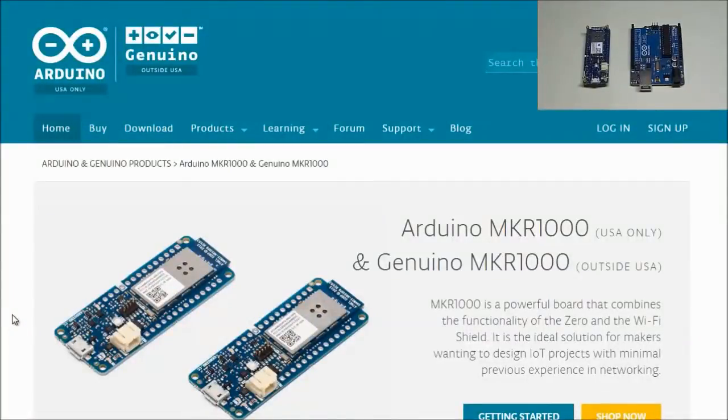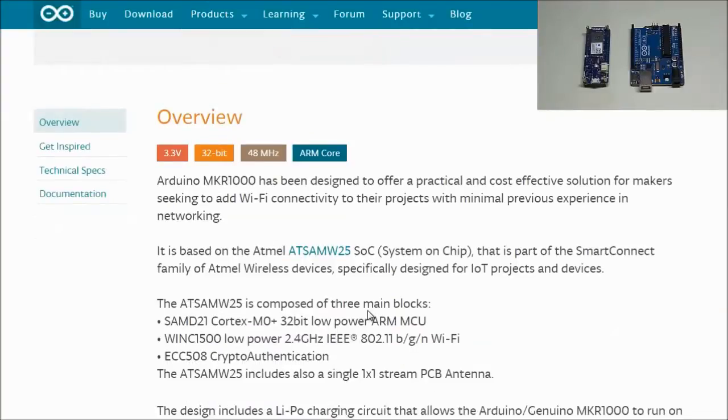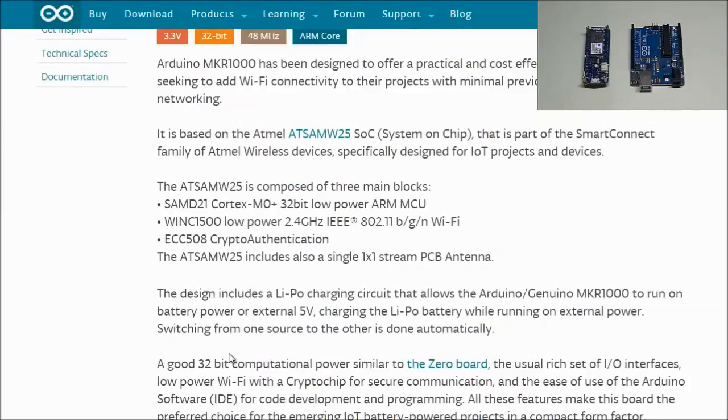Let's take a look at what Arduino has to say about their board. The MKR1000 is a powerful board that combines the functionality of the Zero and the Wi-Fi shield — it is the ideal solution for makers wanting to design Internet of Things projects with minimal previous experience in networking. The board is composed of three main blocks: the ARM MCU replacing the ATmega328P, a low-power Wi-Fi module replacing the previous Arduino Wi-Fi shield, and the ECC508 crypto authentication module.